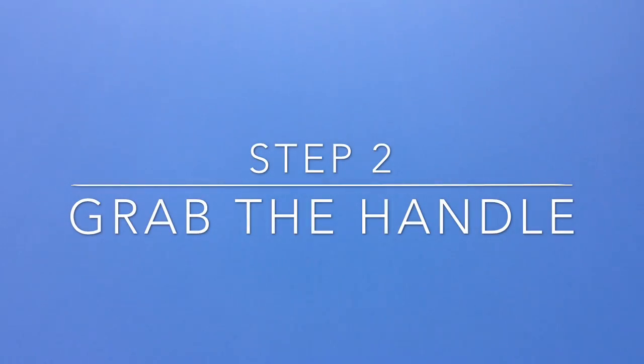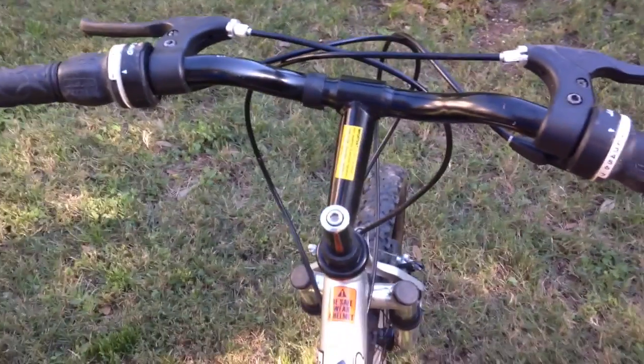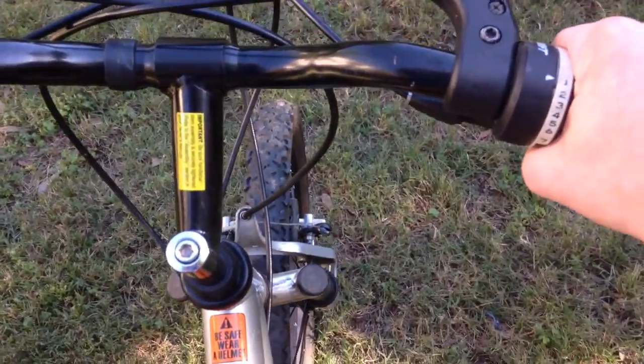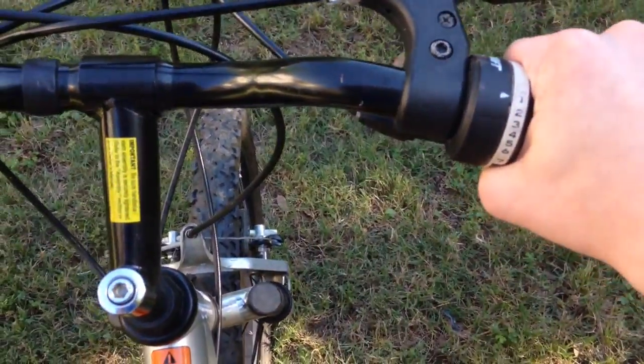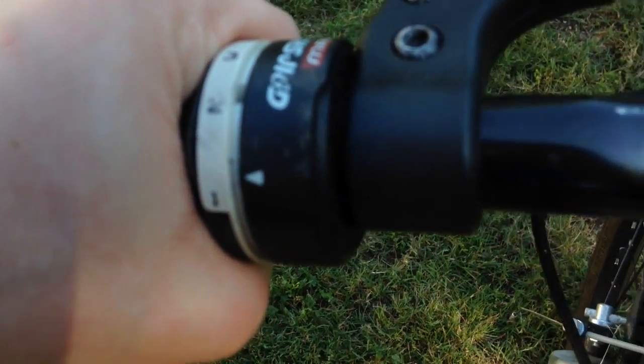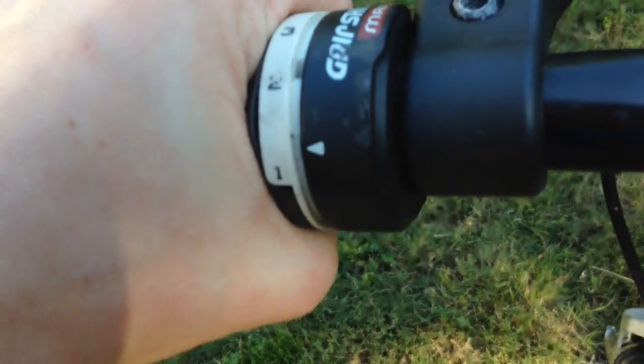Second step: grab the handles. Now that you are sitting on your bike, grab the handles. You can see that sometimes, on special bikes, there are numbers on there. Now these numbers are special numbers — they affect how your bike works.